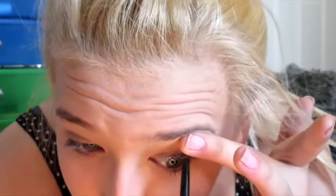Instead of black liquid liner, I'm going to take this semi-permanent brown eyeliner from LA Girl and apply it as close to my top lashes as possible. That's going to make my lashes look fuller and add a little bit of lining. I'm also going to tight-line and apply some on the top of my lids as well. You can already see how much fuller my lashes look — it really nicely lines my eyes.